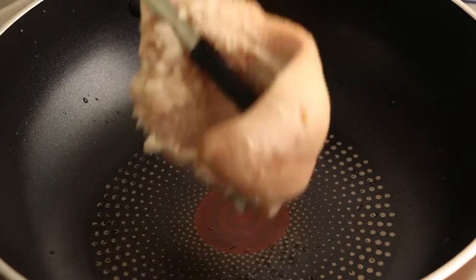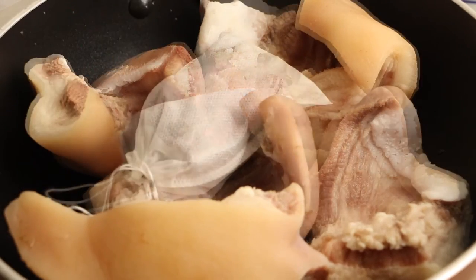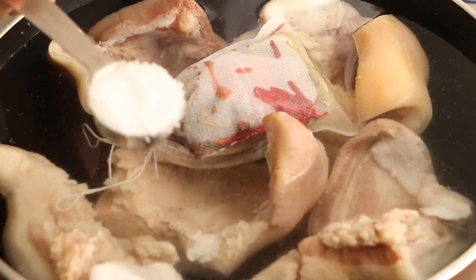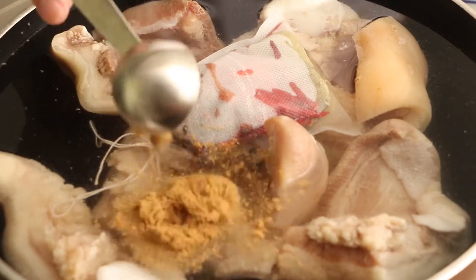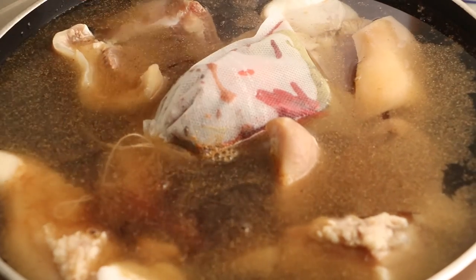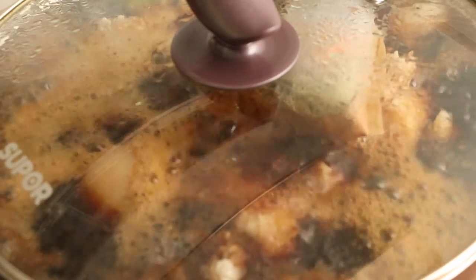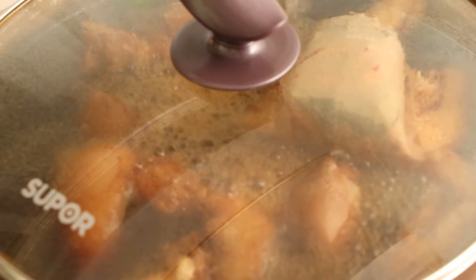Now we can start to braise the pig's head. Put the pig's head and mixed spices bag into the pan. Add enough water to immerse it. Add one tablespoon sugar, one tablespoon salt, one tablespoon cooking wine, one tablespoon 13 spices, two tablespoons light soy sauce, and four tablespoons dark soy sauce into the pan. Stir them evenly. Cover the lid and use big fire to boil them. After the water has boiled, use small fire to cook for 14 minutes. After 14 minutes, turn off the heat and simmer for half an hour.